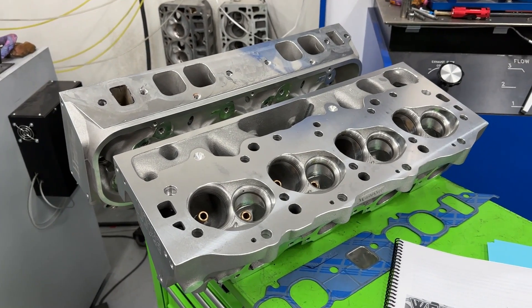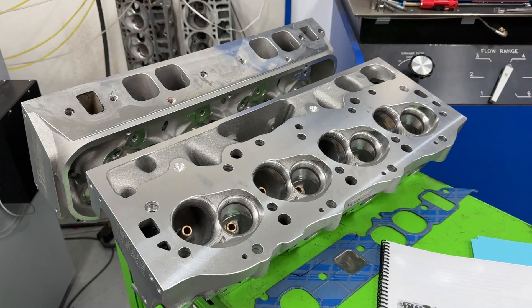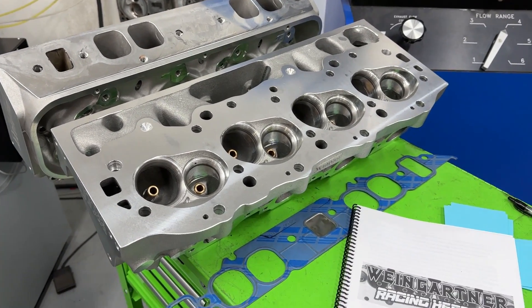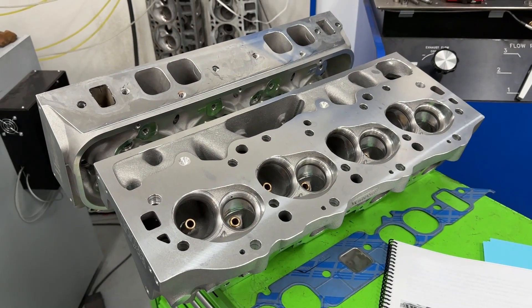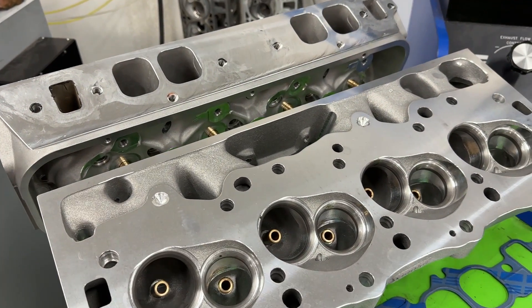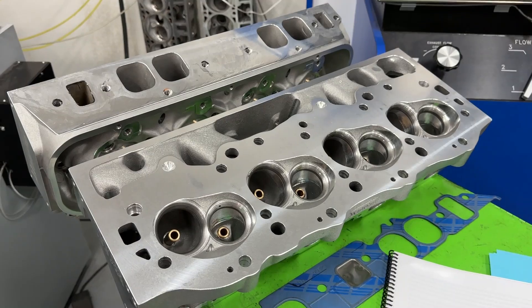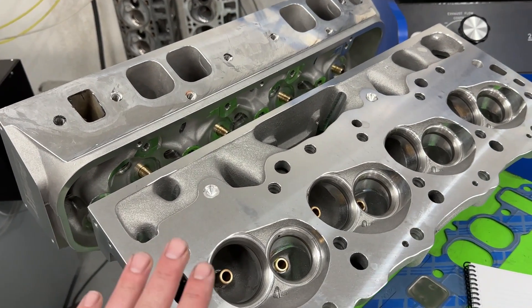Hey guys, this is Eric Weiner with Weiner Racing. Today's video is the one you've been waiting for. On our 496 big block dyno mule, we compared three different sets of heads — all oval ports. We compared the ProMax 290s, a set of Brodix Race Right 270 oval ports, and a set of AFR 265 oval ports.